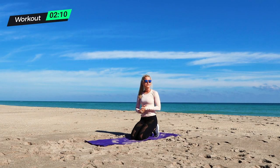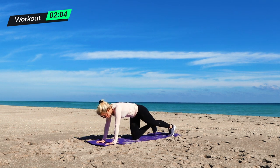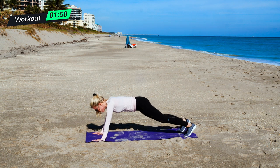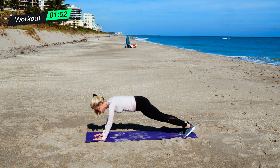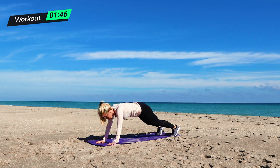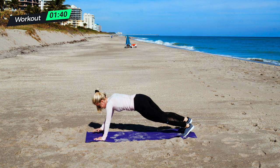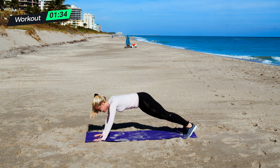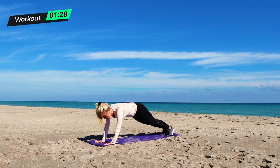From there, we are going to go into our in and out plank walks. Coming back to that perfect plank position — in and out, and go. Out, out, in, in. Remember, if you need to take it slower you can step one limb at a time. Make sure you're keeping that nice strong plank position. Almost there — two, and one.